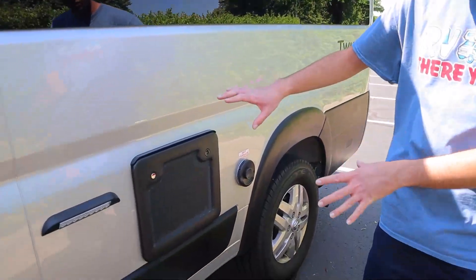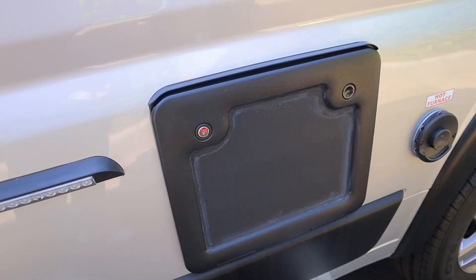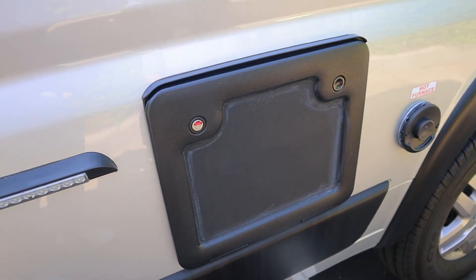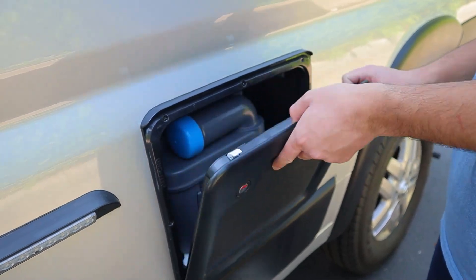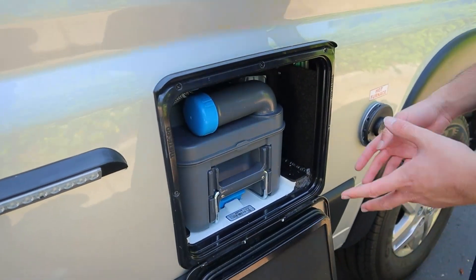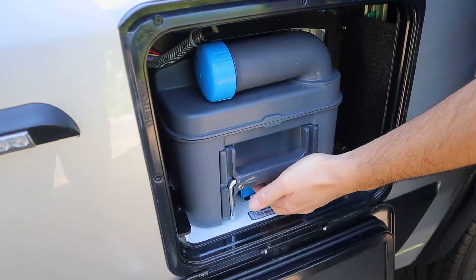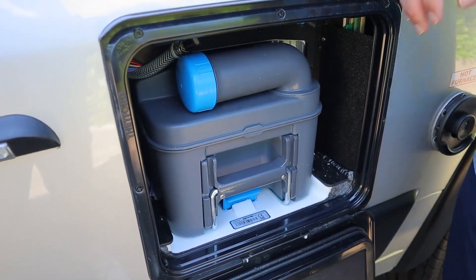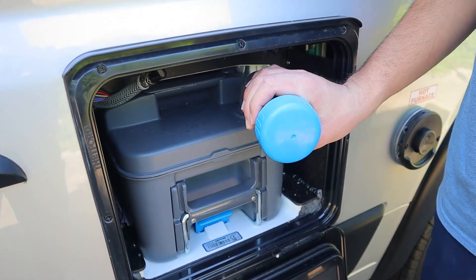This whole area is our dumping station. This will be how we dump out our black tank, which is our toilet water, and our gray tank, which is our sink and shower water. This here is our toilet. You're just going to push down these two buttons and bring this down here. This little box you can pull out — just lift on this blue handle and tug it out, then open up this part, unscrew the cap, and pour this down your sewage.